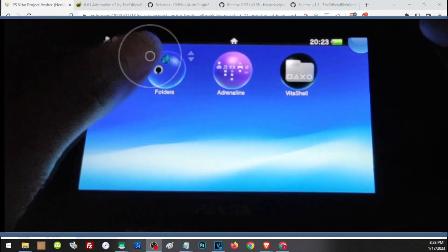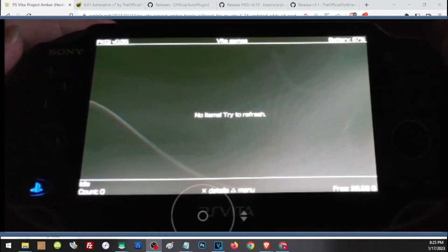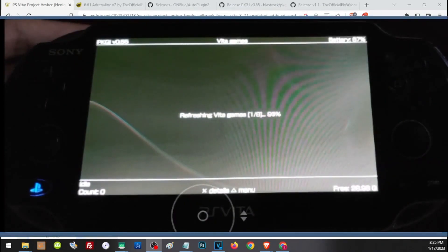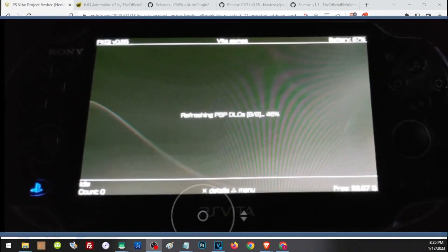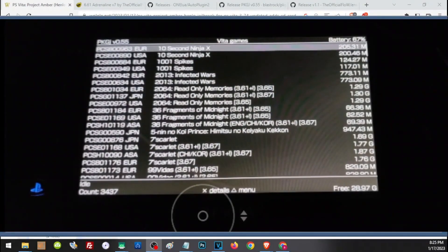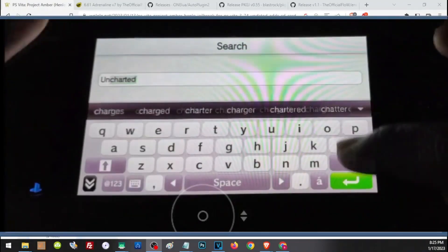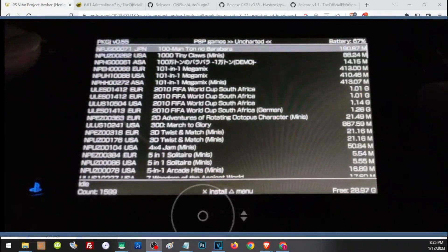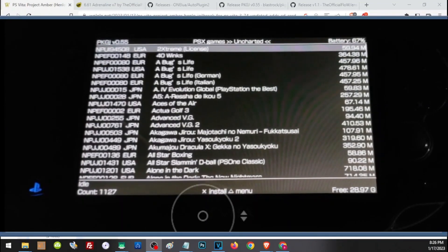This concludes the main setup. From here you can open PKGi and download the games you want on your PS Vita. First, refresh your list by pressing Triangle and clicking Refresh. If you get an error that non-PDRM was not found, simply reinstall non-PDRM using AutoPlugin. Once refreshed, press Triangle and click Search to look for specific PS Vita games. To search for PSP games, press Triangle and choose Show PSP Games; for PS1 games, press Triangle and choose PSX Games. PSP and PS1 games will show up inside Adrenaline.